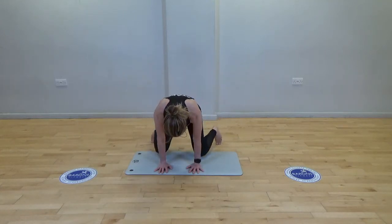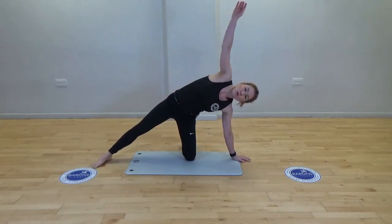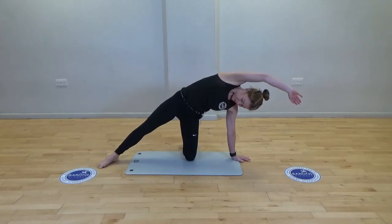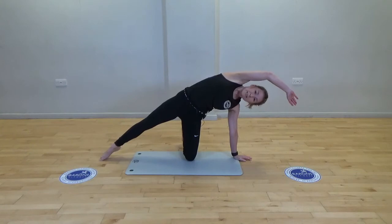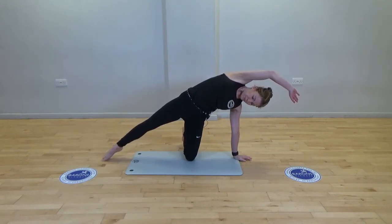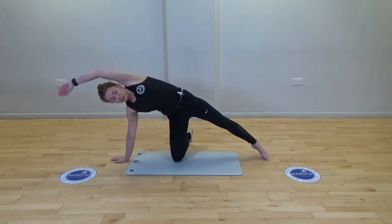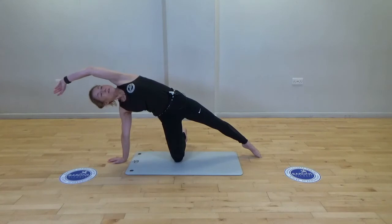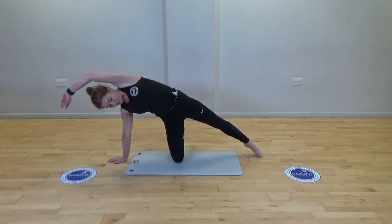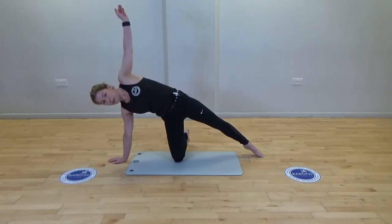Come up to a high kneel — slide one leg out to the side, hand comes down, just give me a stretch. Keep squeezing the bottom and pushing through. Release, coming over to the other side, stretching and pushing the hip up to the ceiling. Start to activate the bottom, lengthening the tummy. Well done and releasing.